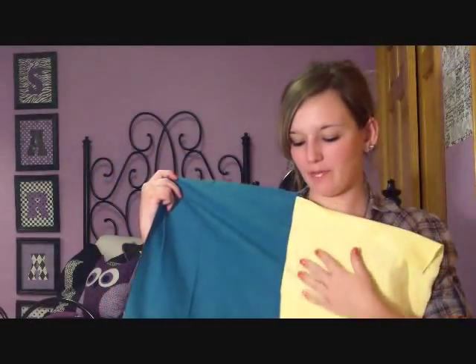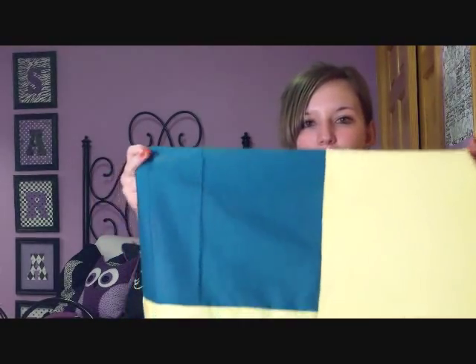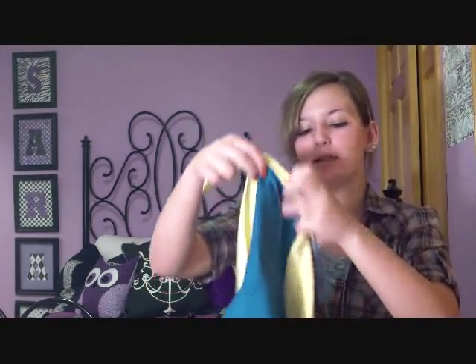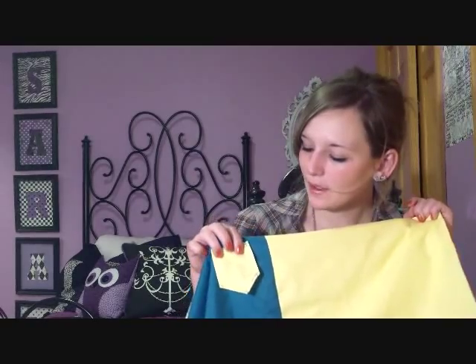Your fabric should now look like this: a long piece of soft fabric on one side and the two outer pieces sewn together on the other. If you want to put any decoration on your mask, you need to do that now. I've decided to put a tiny little pocket on my mask, so I'm going to sew that on now before moving to the next step.